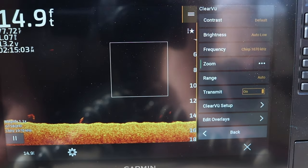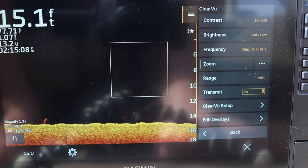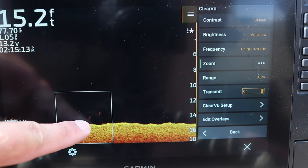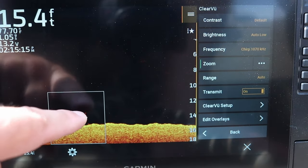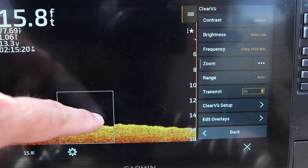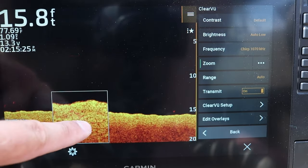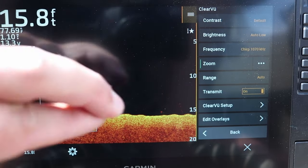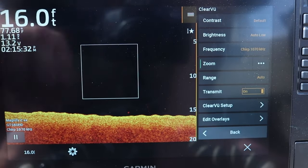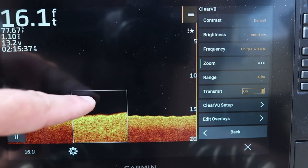We also have the zoom function. Unlike 2D sonar where you just zoom into the bottom five feet, this actually gives you a zoom box. You can see I've got some fish down here — it gives you kind of a magnifying glass of what you're looking at. You can actually pinch the screen and it'll zoom in further. You can pinch it all the way and it'll turn it off. If you ever just want to quickly pull up a box, you can pinch the screen like you're on Google Maps. And there's a fish on the bottom right there — it's gonna come into view right here.